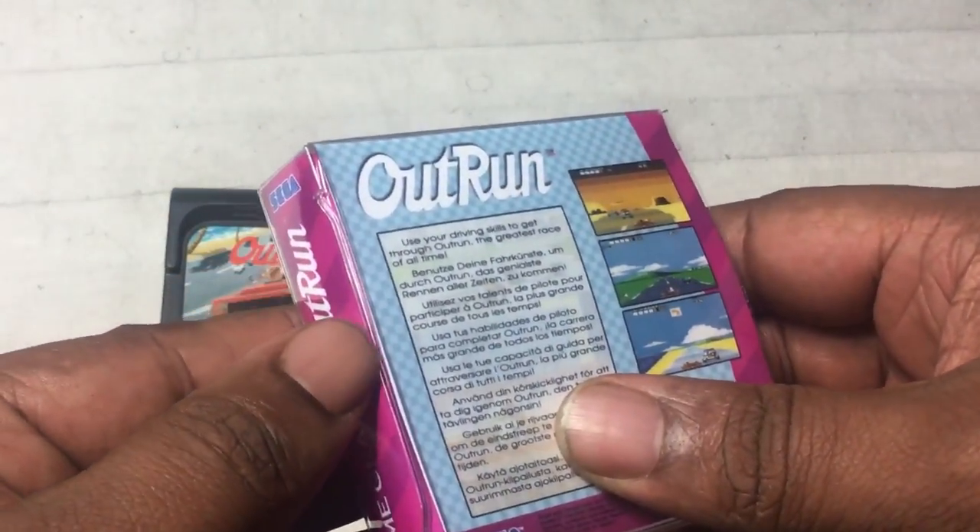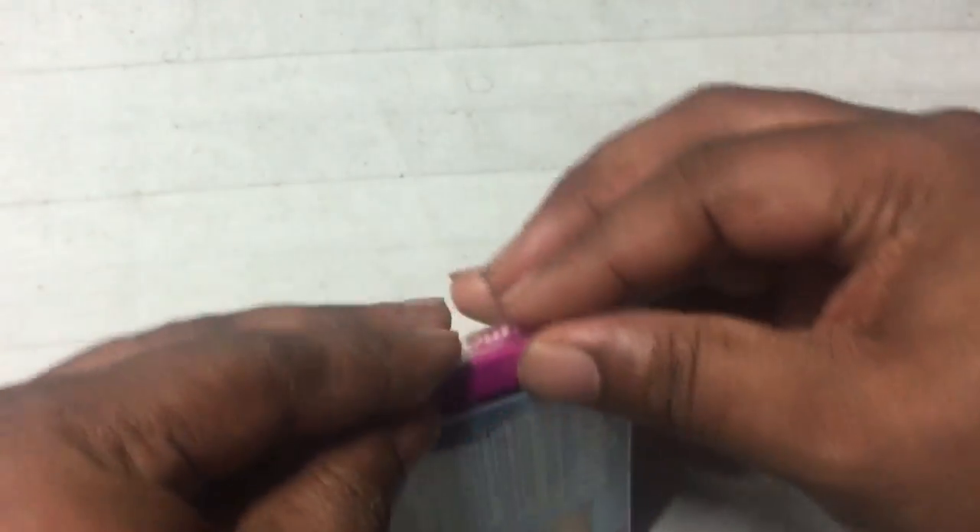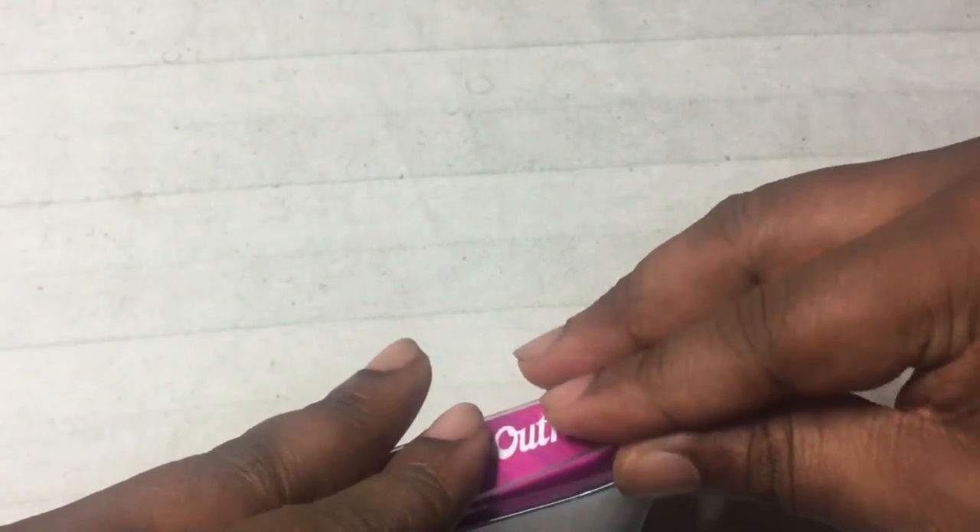Now we take a look at the infamous Game Gear. You can see how the box looks and how the game goes inside — I just like how this stuff is going to look on my shelf. With loose carts I've actually lost a couple because it's hard to keep them uniform, so these boxes are a blessing in disguise.